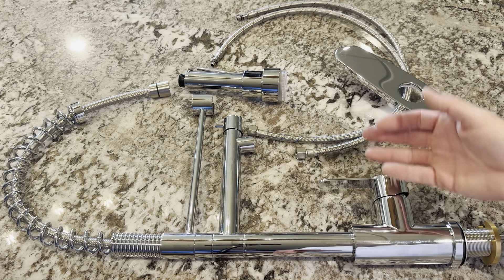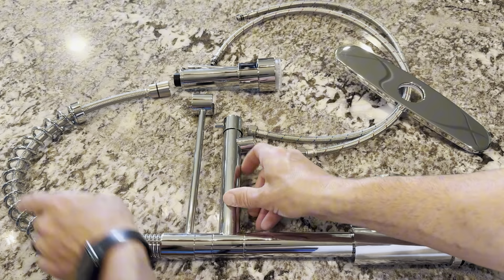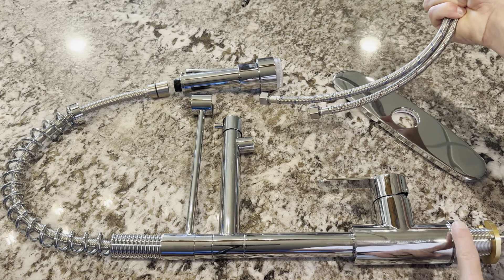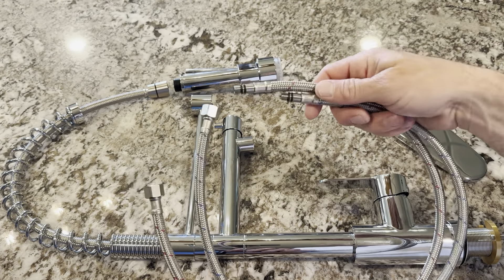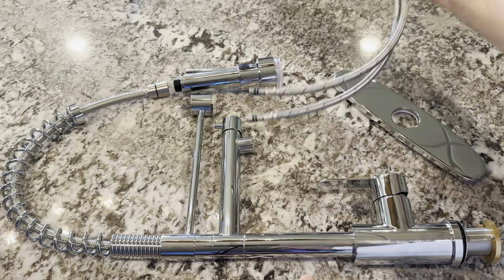I'm going to make sure I Teflon everything so I don't have any leaks, but this is everything that comes with it. Here's the spout, the actual faucet with the sprayer. This is the two spouts. It comes with a triple plate cover in case you need to cover a triple plate, or you can just put it straight into the granite or whatever the sink is. Then it has your two water lines — they're labeled with a blue one for cold and a red one for hot, so it makes it pretty simple to put together.